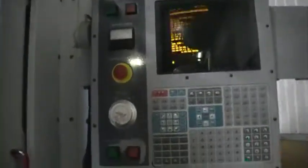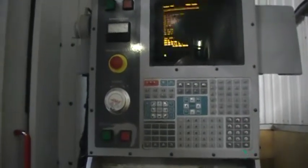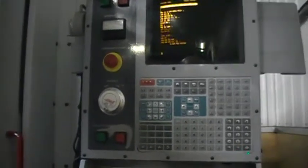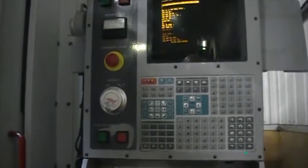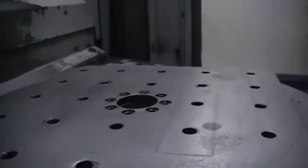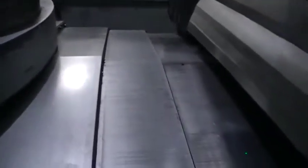We have the Haas control, which is a very good control and very easy to work with. We're going to be running the cycle and show you the inside of the machine first. This is the other pallet, also in very good condition. These are our way covers.